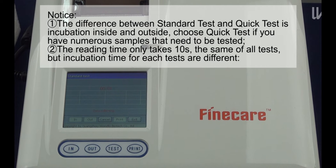Notice: number 1, the difference between standard test and quick test is incubation inside and outside. Choose quick test if you have numerous samples that need to be tested. Number 2, the reading time only takes 10 seconds, the same for all tests. But incubation time for each test is different.